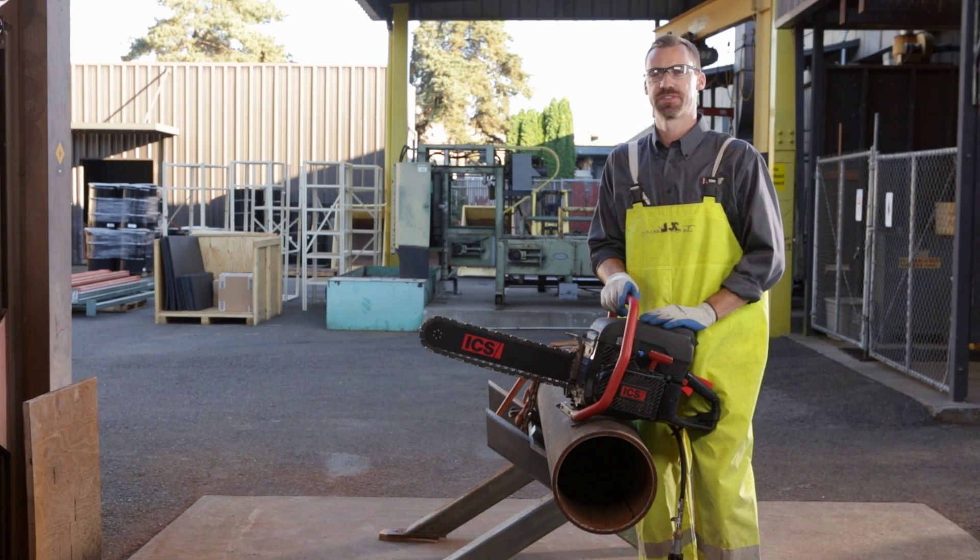We are out here in the ICS Performance Evaluation Lab where we want to talk a little bit about cutting techniques. These techniques aren't necessarily for above ground cutting like we will show you here, but will become very helpful when cutting in the trench.